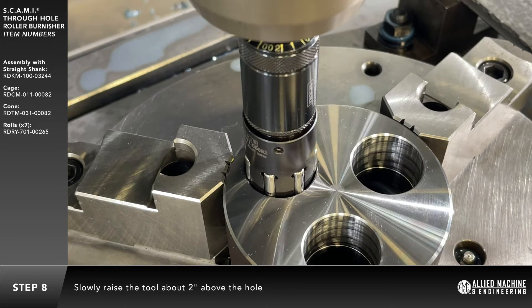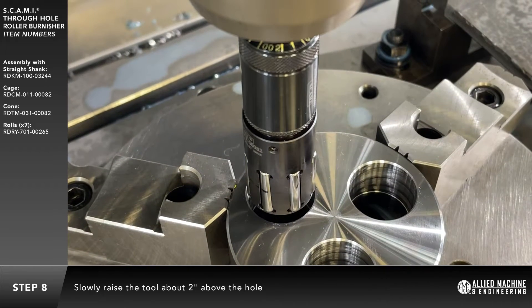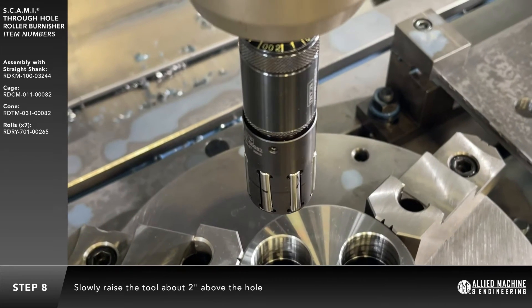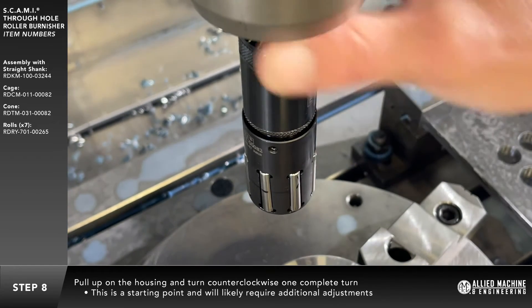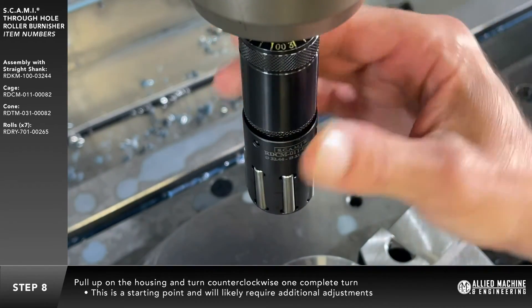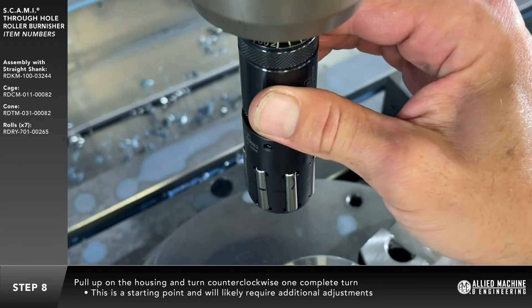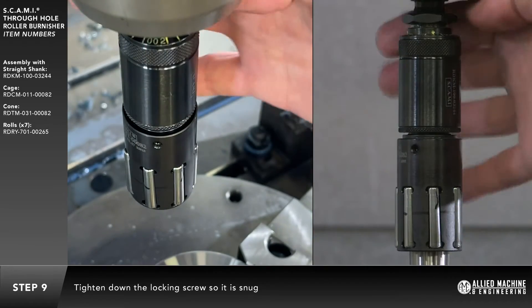Slowly raise the burnishing tool about two inches above the hole. Pull up on the housing and turn counterclockwise one complete turn. This is a good starting point and will likely require additional adjustment. Tighten the locking screw so it is snug — no need to overtighten.